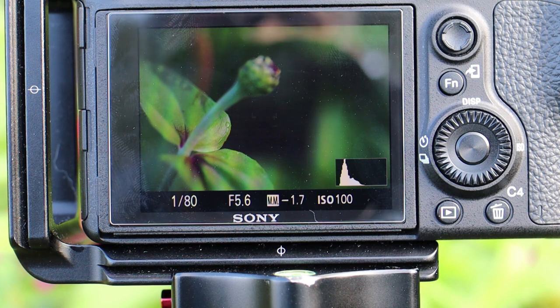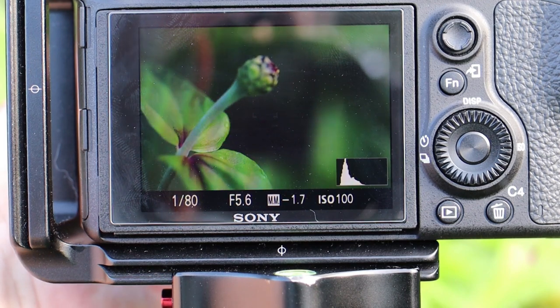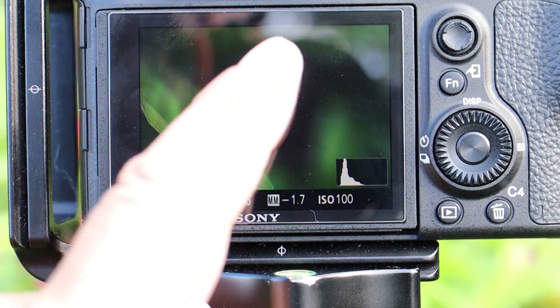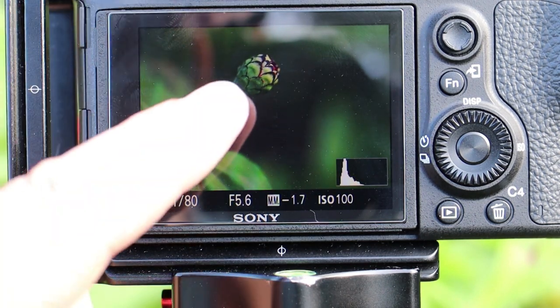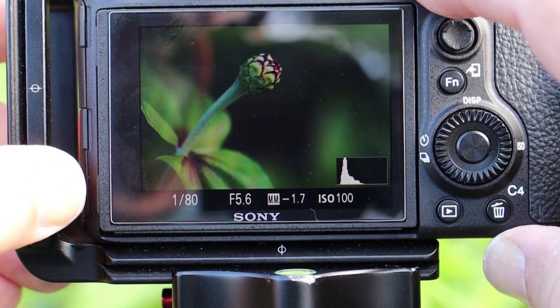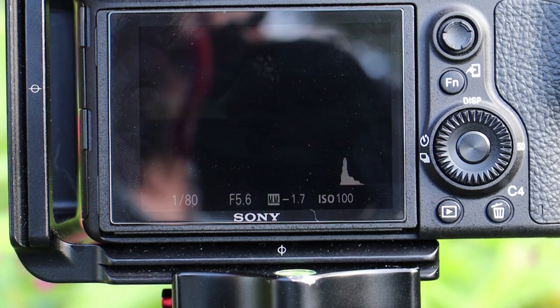Here's the high-tech setup again. I found a bud that shows the focus peaking up really well. As I turn the focus in, you can really see the red appear on the tip, then it moves to the front, letting you know what's in or out of focus. There's the focus peaking right there. I want it a bit closer in my final image so I'll move it to the front area of the flower. Let me go ahead and take that image.